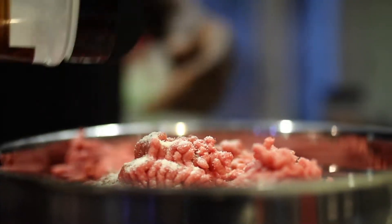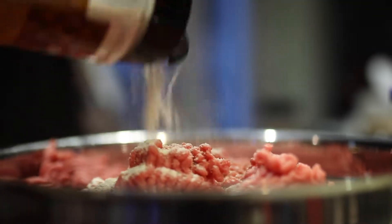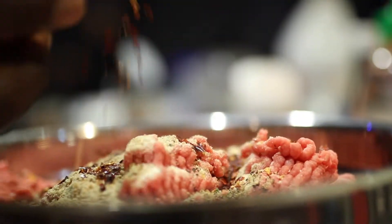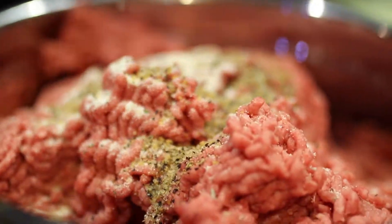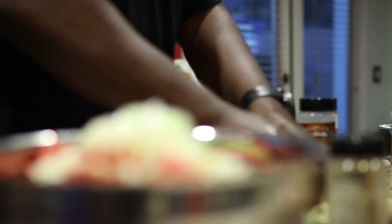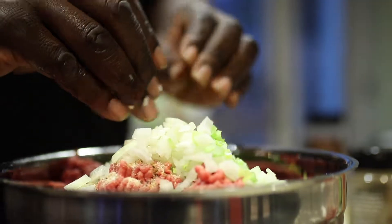That looks good. A little onion salt. This is the red chili — you put a little bit of that. Not to scare the kids, just a little bit. Why? It adds flavor. Gets everything out of you, too. Now we're going to add a little bit of that onion up in there, with some celery salt.